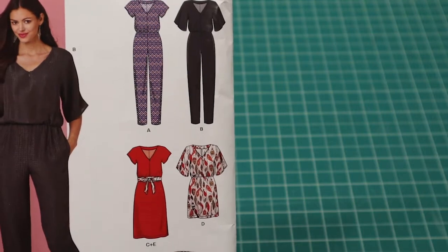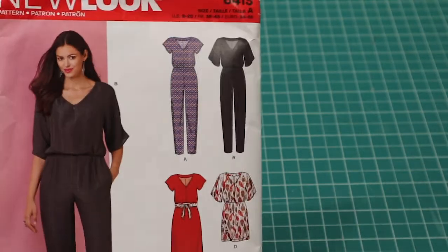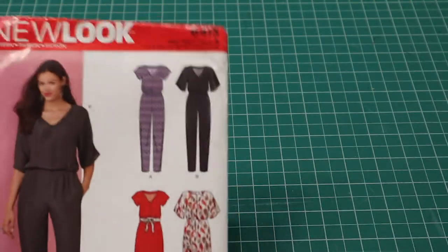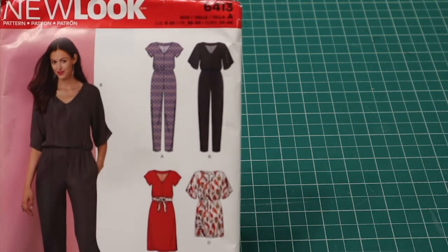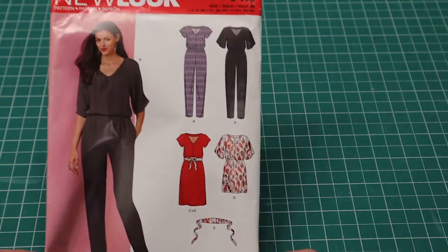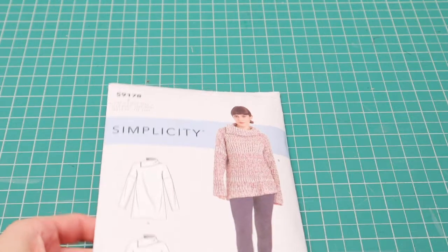Actually, I just realized that seam down the front is an invisible zipper — it's a style thing. But I don't really think you need a zipper to put this on, so I'm not going to include it. When I make this version, there will be no seam down the front and no zipper.